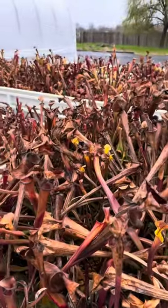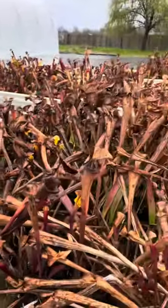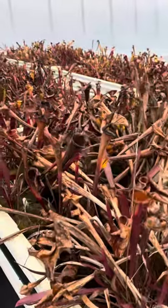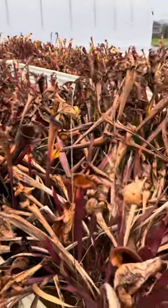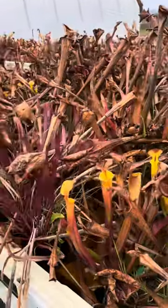One of the questions we get all the time is when to cut these things back. If you're a persnickety, fussy kind of person who always wants to be fussing with their plants — kind of like me — the tendency is going to be to cut these back quickly, as soon as they go brown. And you can do that.